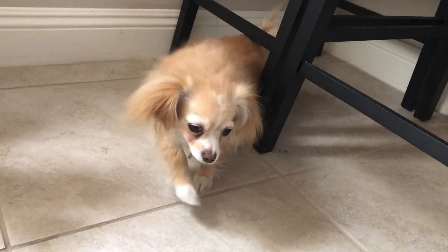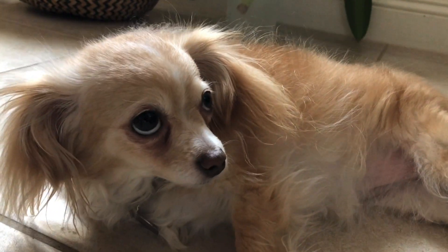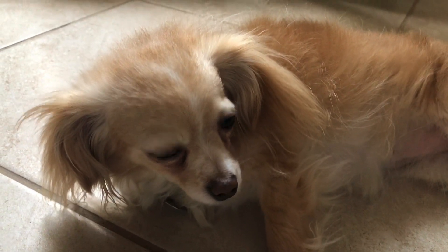Hey bud, why are you hiding under the stool? You're so funny. I love you. Hi, cutie. And here's a good girl.